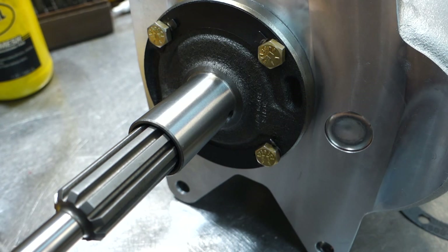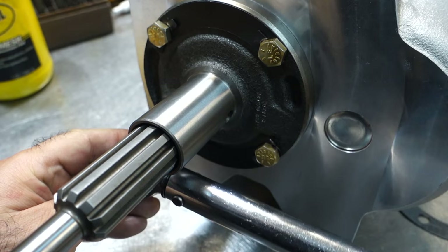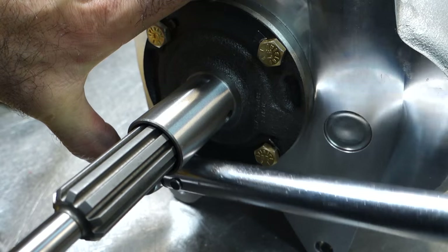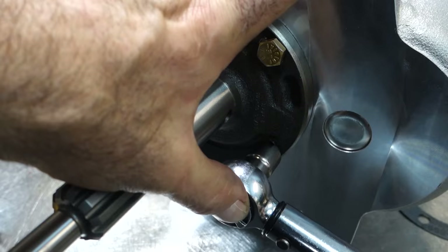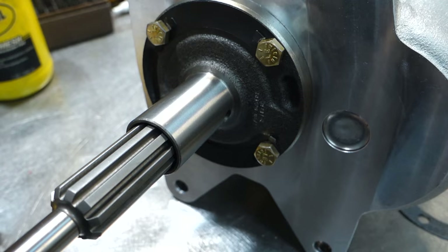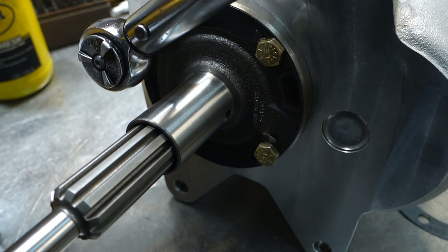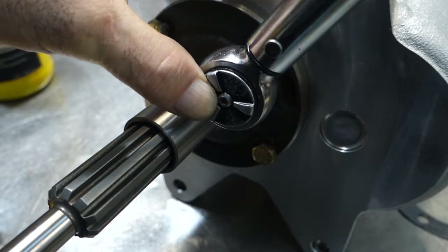I'll do this at 15 foot-pounds first, then re-adjust the wrench for 25 foot-pounds and do it again — so basically 10 more pounds. Because we have that bead of sealant, it allows it to gradually spread out on the gasket.